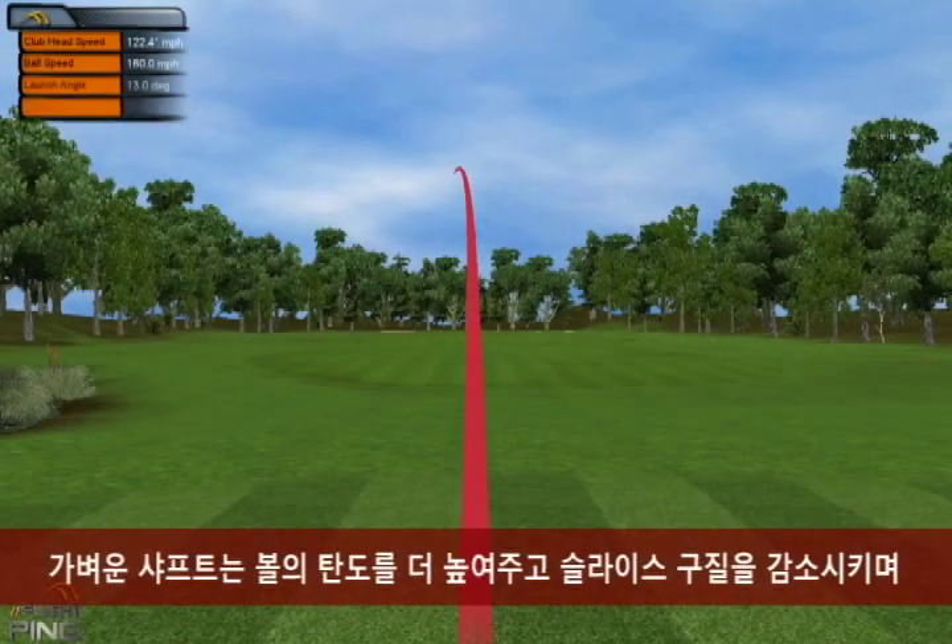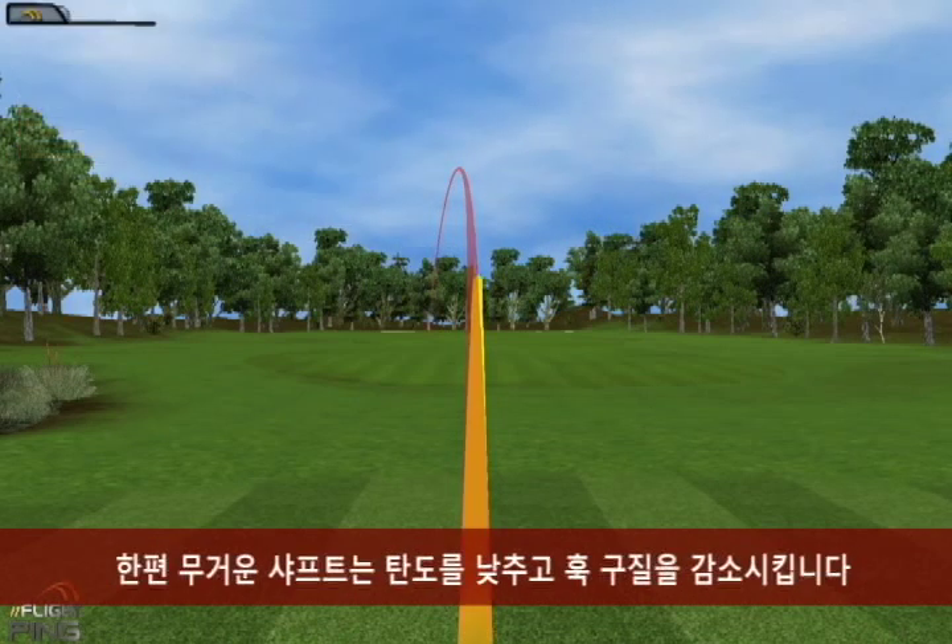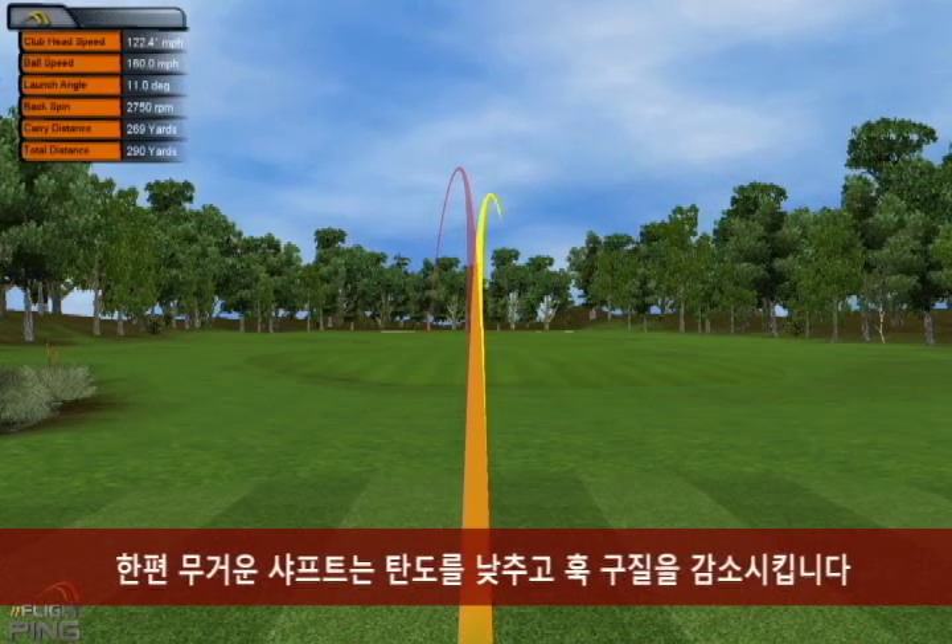The lighter versions can promote higher ball flight and reduce fade-type misses, while the heavier shafts promote lower flight and can reduce draw-type misses.